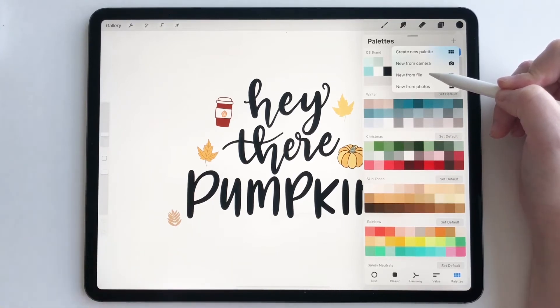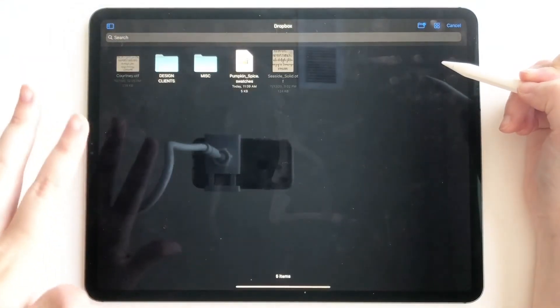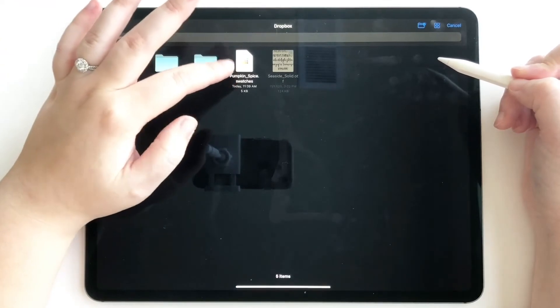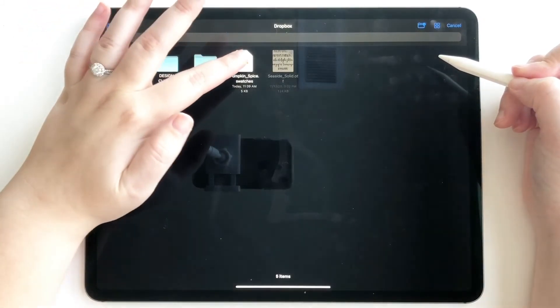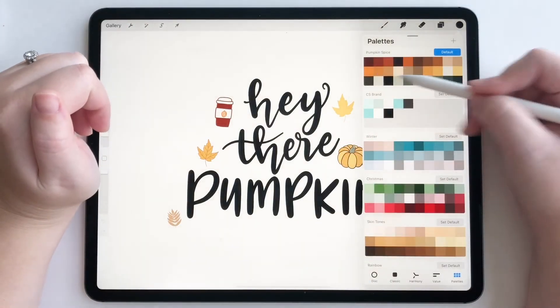This is if you purchase a palette and want to import it. Just tap new from file. You're going to want to look for a file that says dot swatches — that's going to be the one that imports into Procreate. So I have my pumpkin spice palette right here and I'll tap that and see how it auto imported.